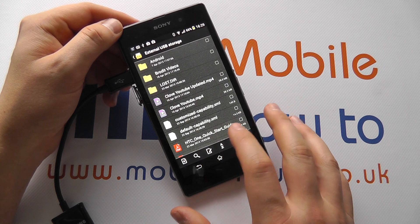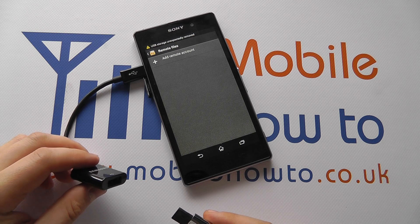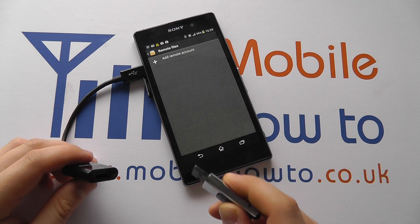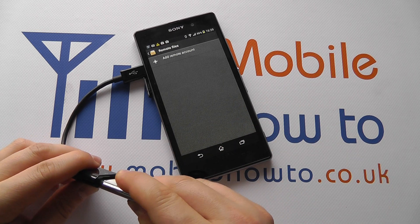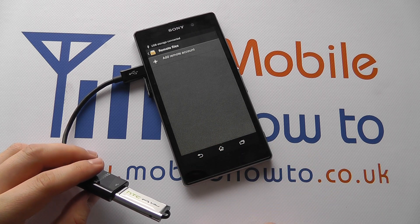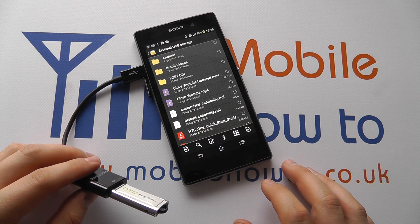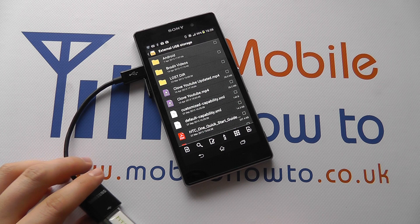For demonstration purposes I'm just going to pull this out quickly — you should detach it properly — but you can see that the storage is now gone. If I then connect it back up, within a few seconds the files should reappear within the external USB storage and I can access them all again.